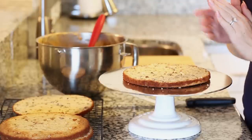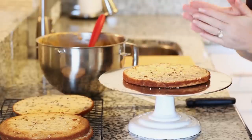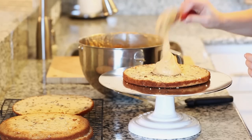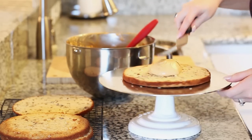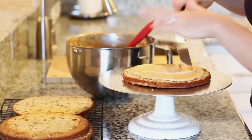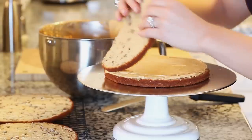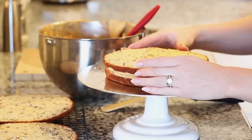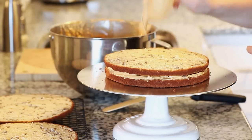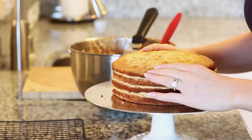Now it's time to assemble the cake. I split my cake layers in half so I have a total of four layers, but you can keep it at two if you want. I'm going to add a generous amount of frosting between each cake layer — just pile it right on top and use a flat spatula to spread it evenly to the edges. If you want even more maple syrup flavor, you can soak the cake layers with a little bit of syrup as well. I'll follow with my second cake layer and repeat the same for the remaining layers, then add my last cake layer and frost the top and sides of the cake.